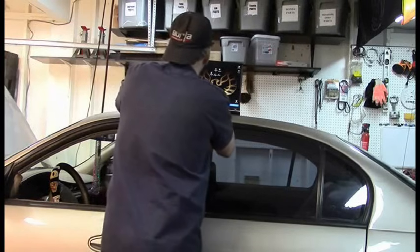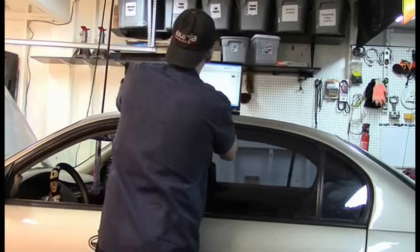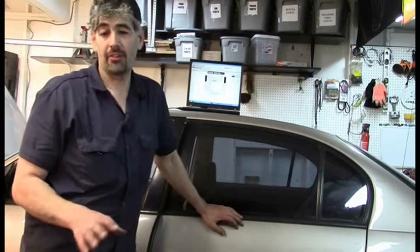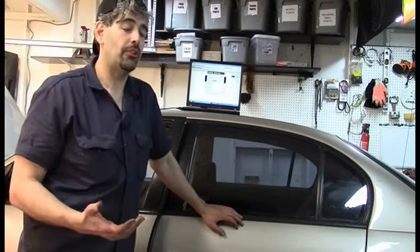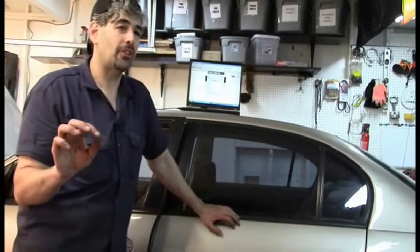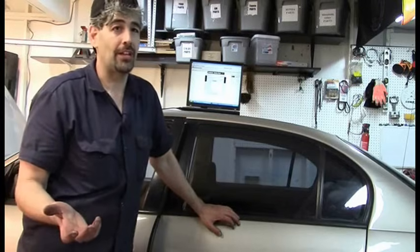I'm going to set up my scan tool here, but again, we will cover doing this without a scan tool as well. While that loads, I want to share an important philosophy — very important you understand this. We're going to talk about exactly what that code says and how we're going to diagnose it and why. Do not look at that code, see 'intake air temperature sensor,' and think you need to get an air intake temperature sensor.